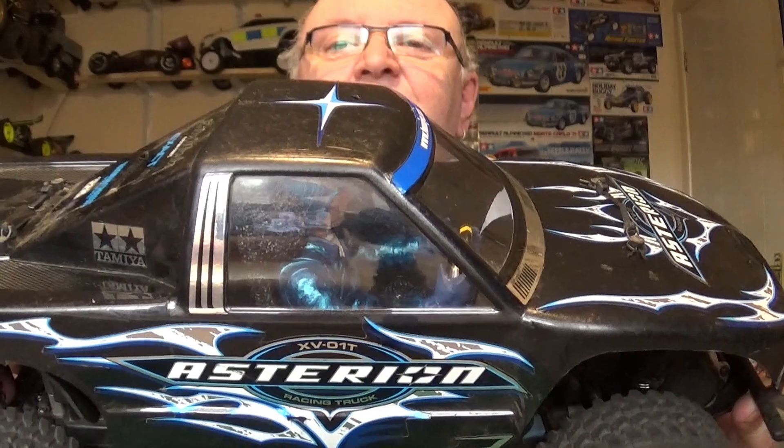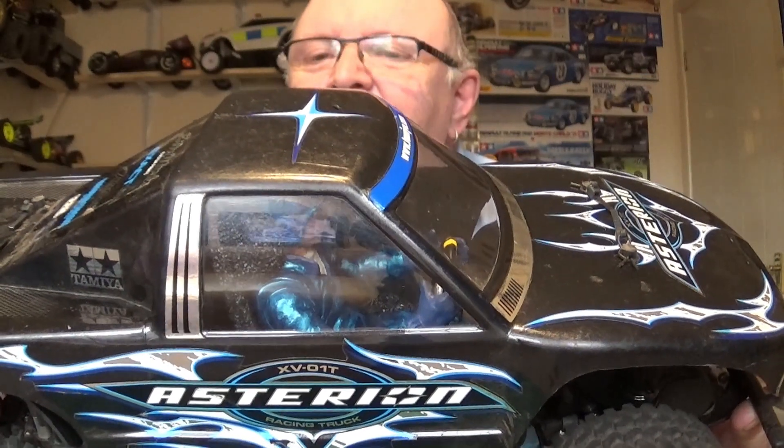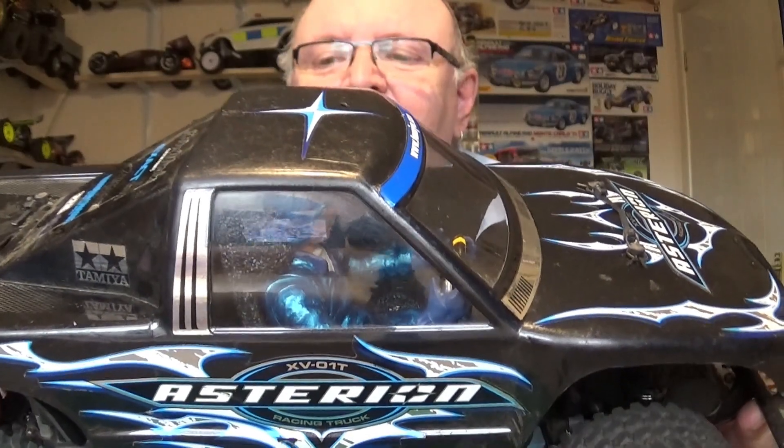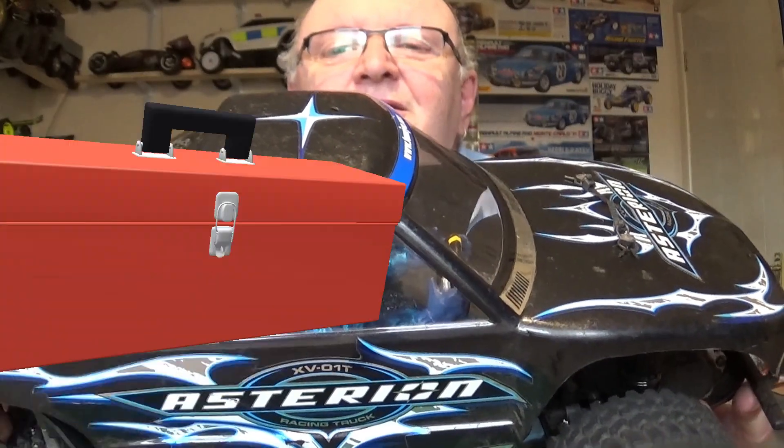Hi all, it's Rob here. Welcome to this episode where I've installed a driver to my Tamiya Asterion on the XV01T chassis. We'll have a look in and see what went on.